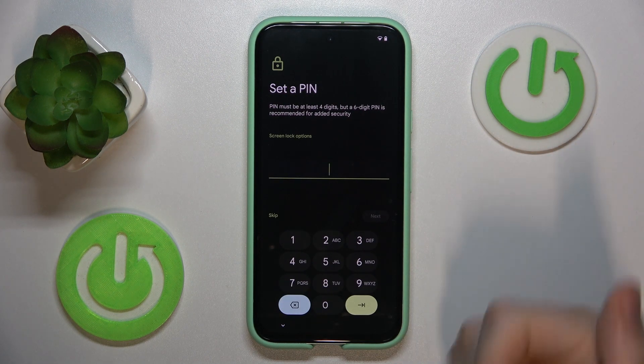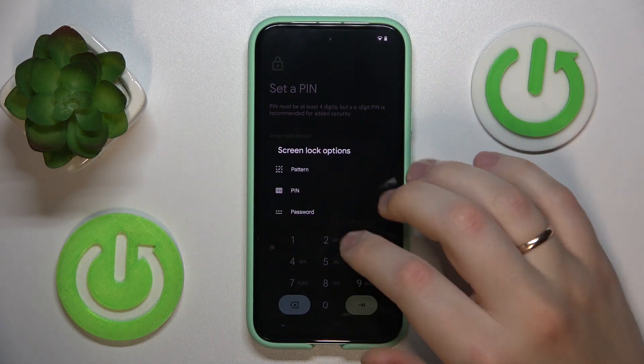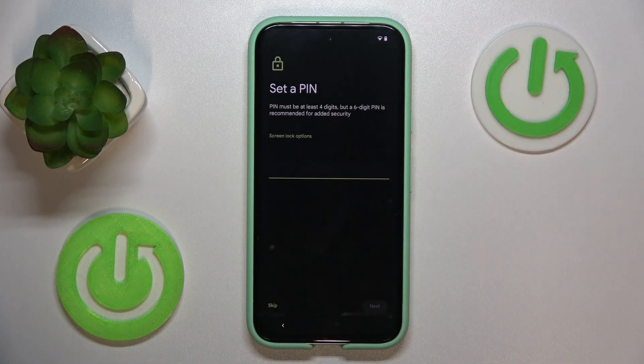Now you can set up a PIN code or screen lock in general. Once again, you can skip this step for now.